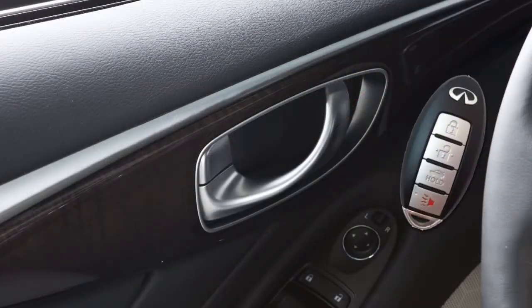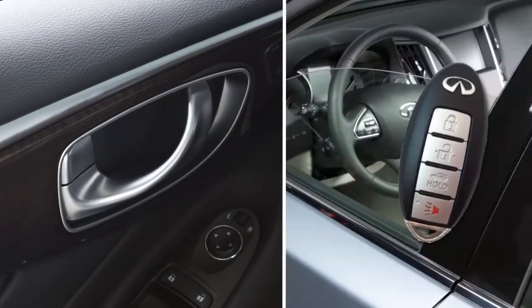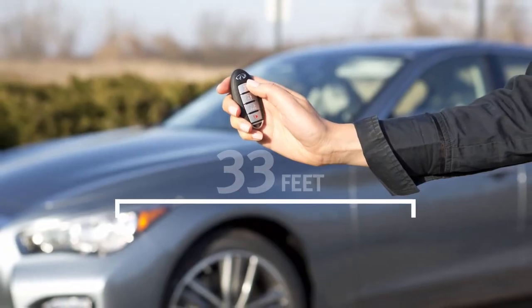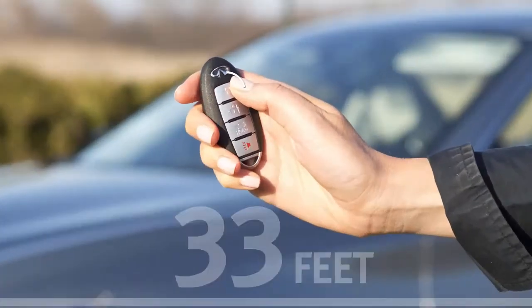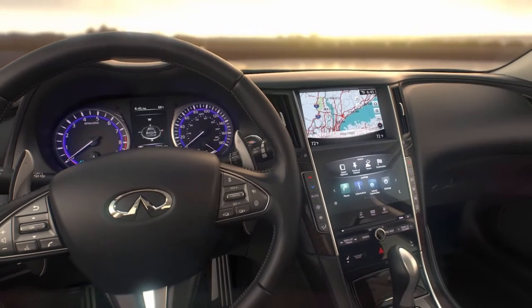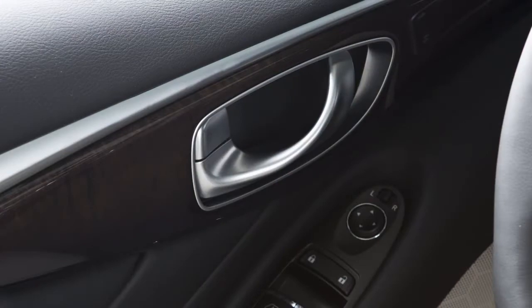The Intelligent Key can also be used to operate door locks, windows, and the moonroof from outside the vehicle at a distance of up to 33 feet. To lock doors, press the lock button. Your hazard warning lights will flash twice, your horn will beep once, and you'll know that all doors are locked.